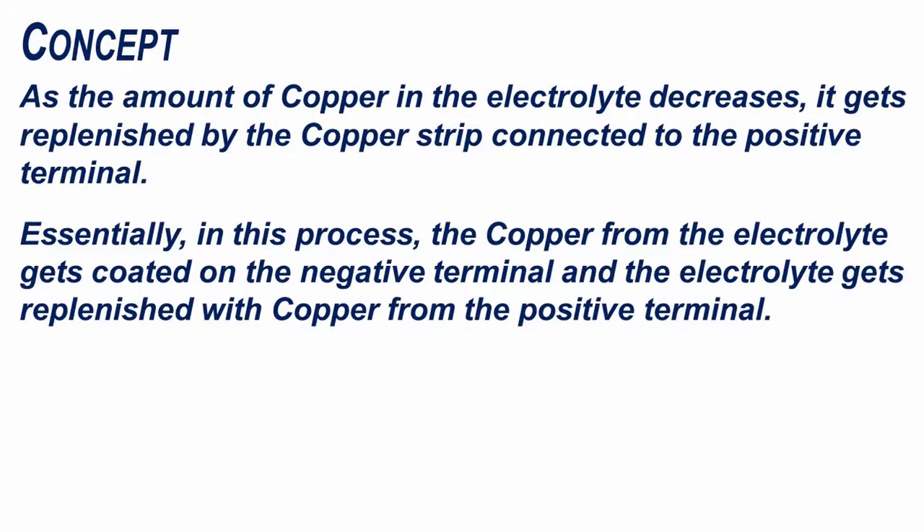As the amount of copper in the electrolyte decreases, it gets replenished by the copper strip connected to the positive terminal. Essentially, in this process, the copper from the electrolyte gets coated on the negative terminal and the electrolyte gets replenished with copper from the positive terminal.